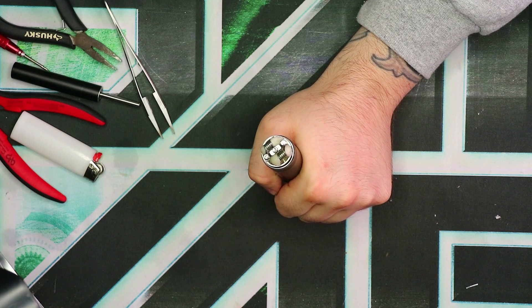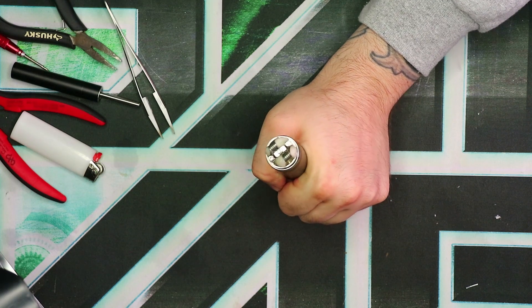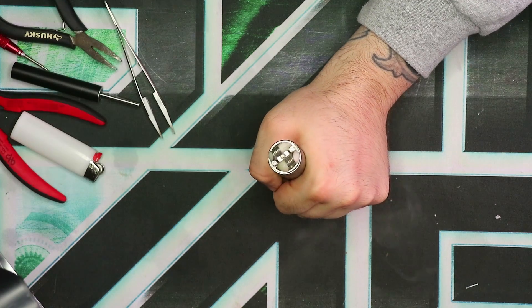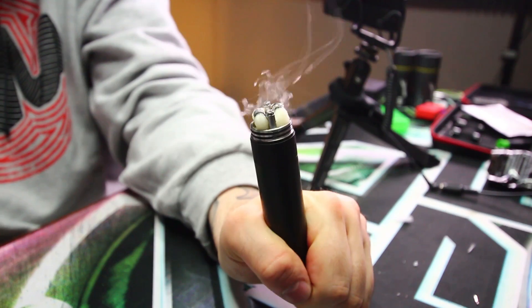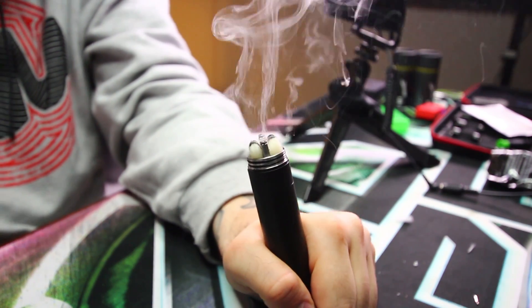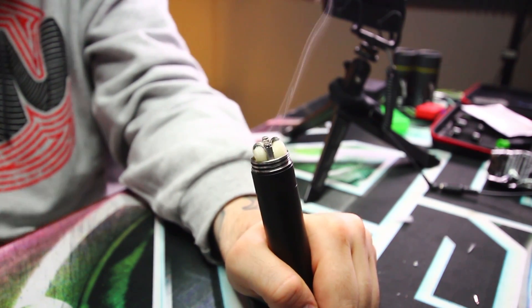Alright boys and girls, it's the moment of truth — let's see some vapor production. Oh yeah, this one is pretty much as I was expecting: clouds for days. Let's go ahead and try that again. Wow, alright. Let's go back to the main screen and have a quick vape on this thing.